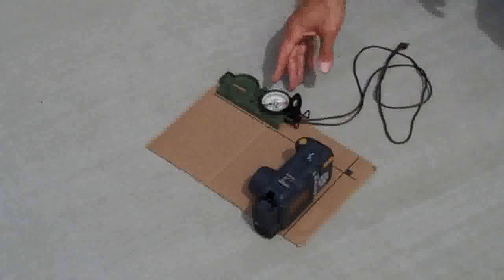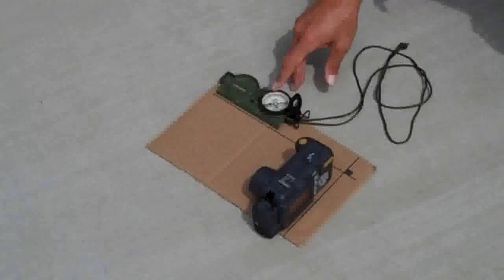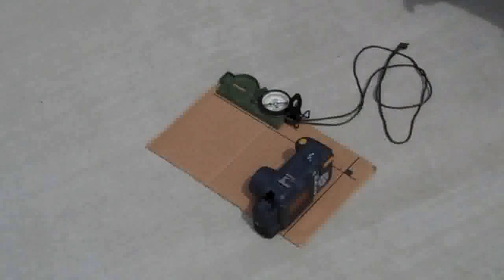We read the heading off the lensatic compass as 045 degrees, and the camera right now is reading 048 degrees. In this case, I'll go ahead and refine the compass calibration by calibrating one more time to see if we can improve our accuracy.